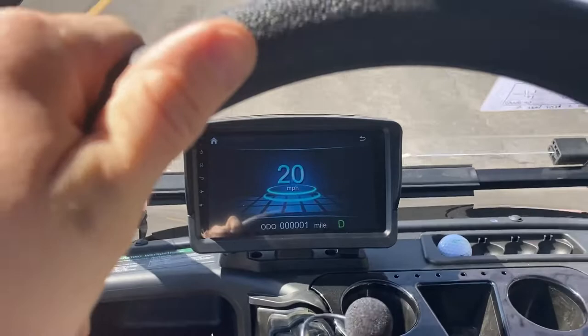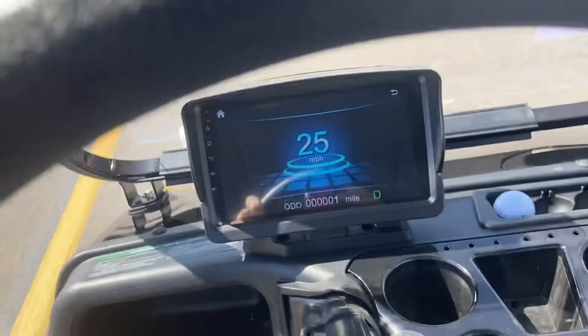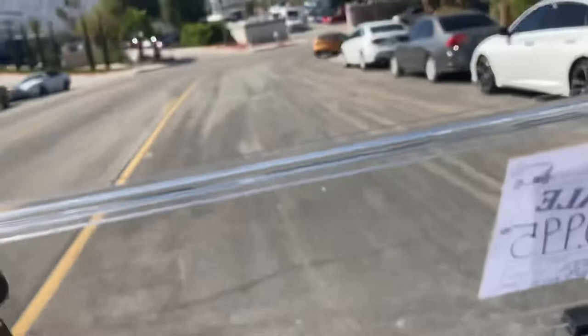Plenty of pickup on the acceleration — as you can see we're at 23, now 25 miles per hour. We are going downhill so that helps with speed, but we'll turn around so you can see the acceleration going uphill.